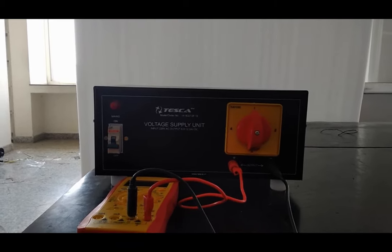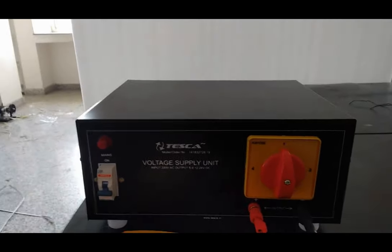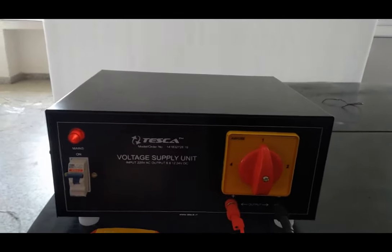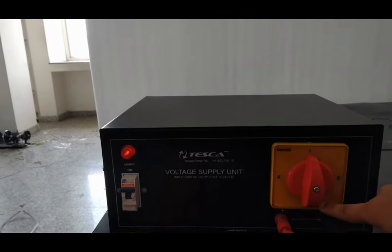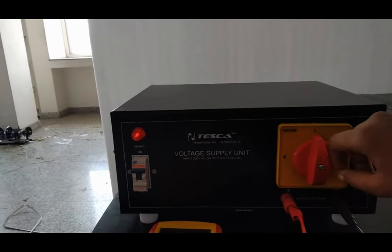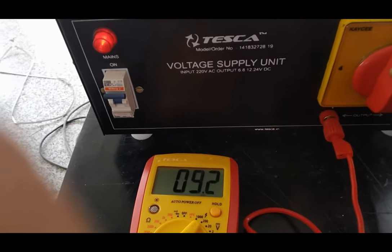First, we check our voltage supply unit with no load condition. We turn on our kit. The first knob is for 6 volt, second knob is for 8 volt, third knob is for 12 volt, and fourth knob is for 24 volt. Firstly we check it for 6 volt — the multimeter is showing 9 volt of DC.